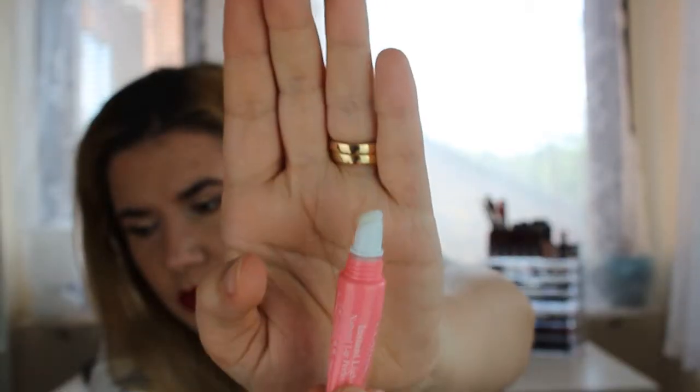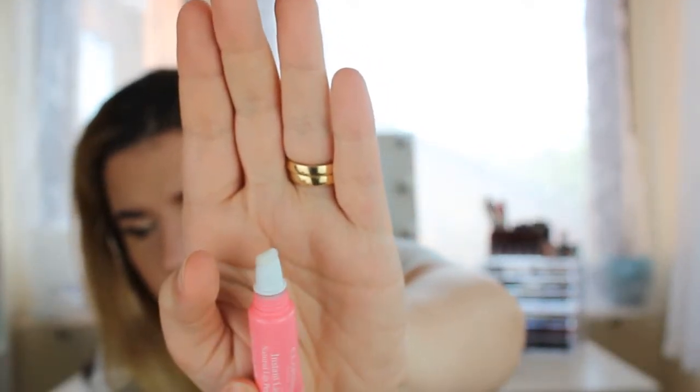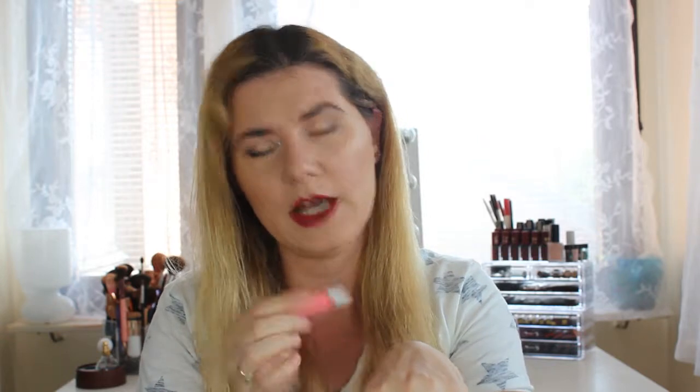I also got this Instant Light Natural Lip Perfecter from Clarins. It has a strange applicator — like a little sponge. It smells like sugar candy — so nice! Oh my god, I love this smell. It smells so beautiful, like candy. I love it! I have tried this before; it's a really nice product.